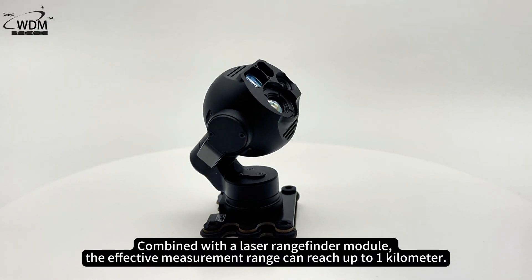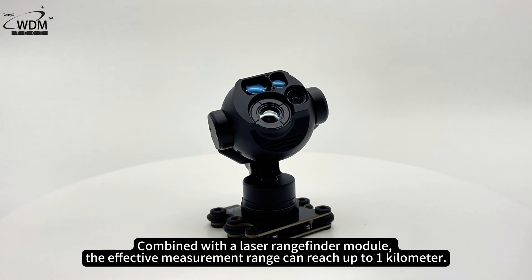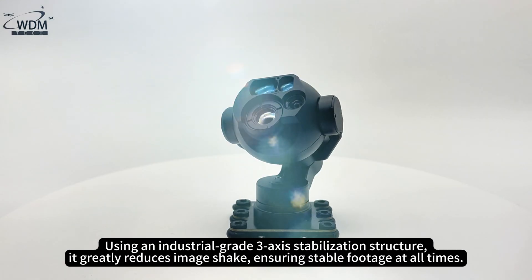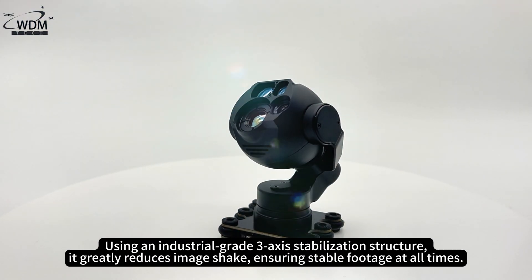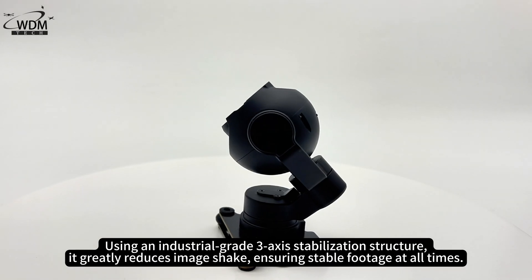Combined with a laser rangefinder module, the effective measurement range can reach up to 1 km. Using an industrial-grade 3-axis stabilization structure, it greatly reduces image shake, ensuring stable footage at all times.